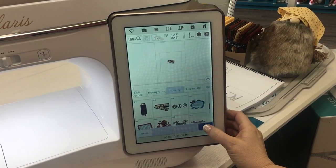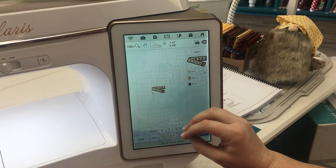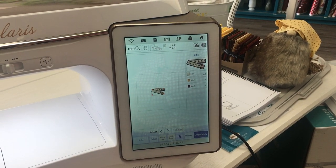Once you've selected it, come down here and press the set button and now you have your design in the edit section of the machine.